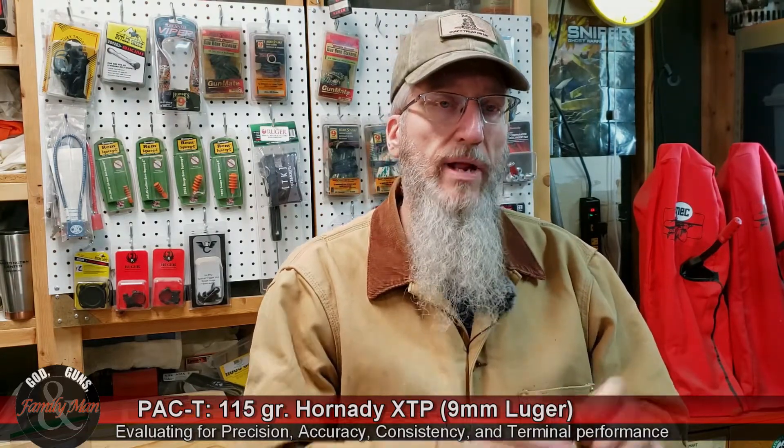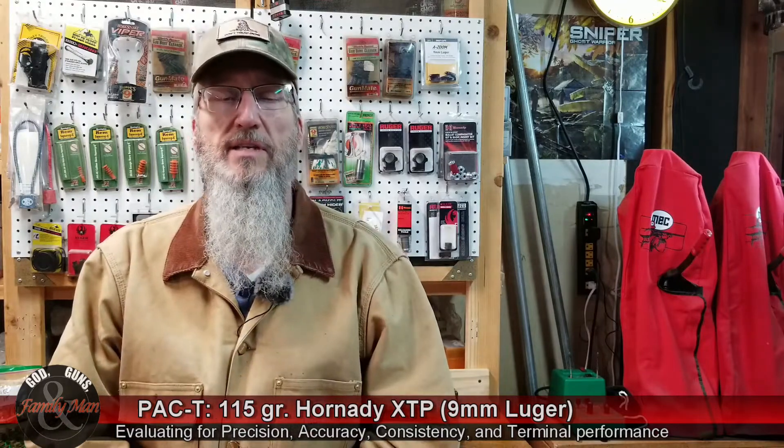They're pretty accurate and they're not terribly expensive. But when it comes to personal protection, some of those considerations should not be the forefront decision-making considerations.